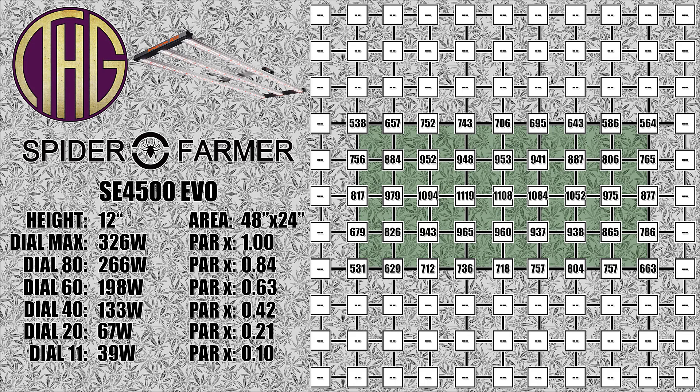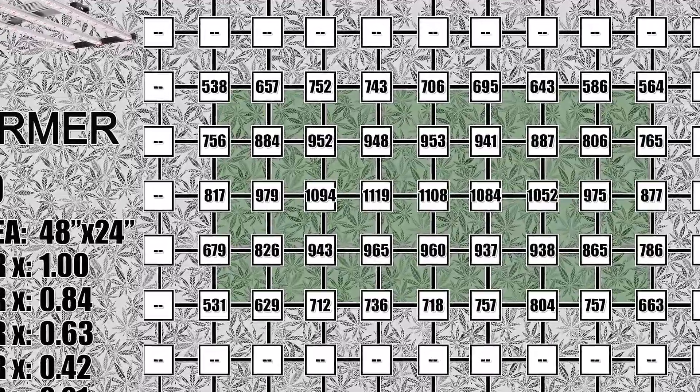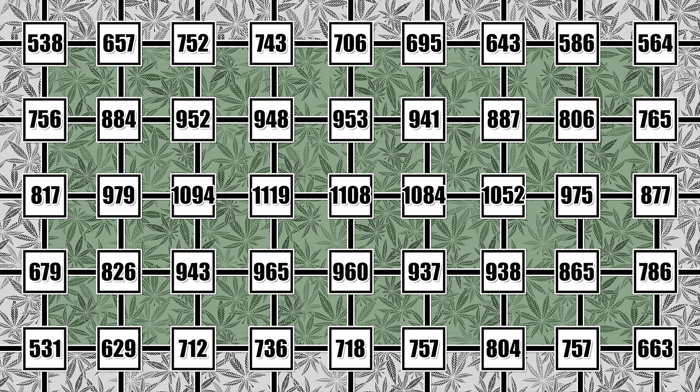First up, we are going to be measuring the PAR levels with the SE 4500 EVO hung at 12 inches above the sensor. The nice thing about this light is that it almost completely fills the tent with only an inch or so between the sides of the light and the tent walls, which means we are not going to see the usual drop-off around the edges at lower hanging heights. At 12 inches, we are seeing anywhere from 530 to 660 PAR in the far corners, while in the middle of the tent we are going to be seeing over 1100 PAR. These are really intense light levels, and for most things you are growing you will want to either move the light further away or dim it down with the dial to get into a more reasonable range.